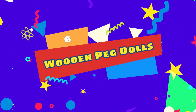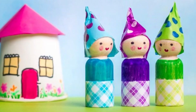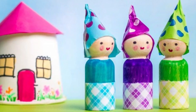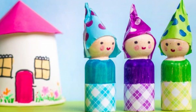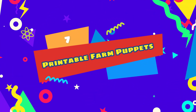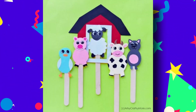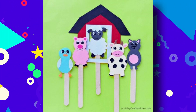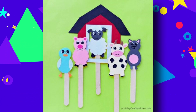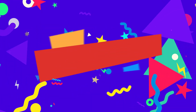Number six: wooden peg dolls. No one's childhood is complete without dolls. Give the Barbies a break and try making these wooden peg Waldorf dolls. Take it further by adding some DIY doll accessories. Number seven: printable farm puppets. What could be more fun than an animal puppet show? A farm animal puppet show! This project gives kids an opportunity to yell out all their favorite animal voices and create some hilarious situations with the animals.